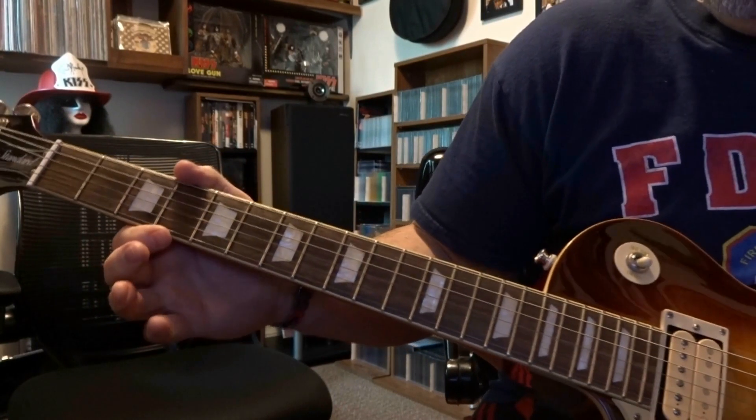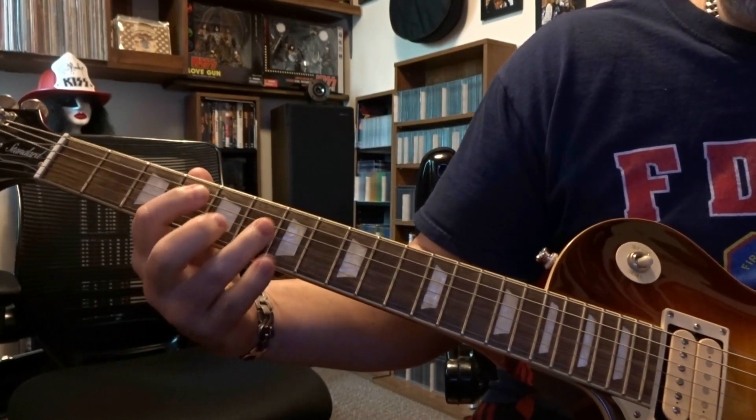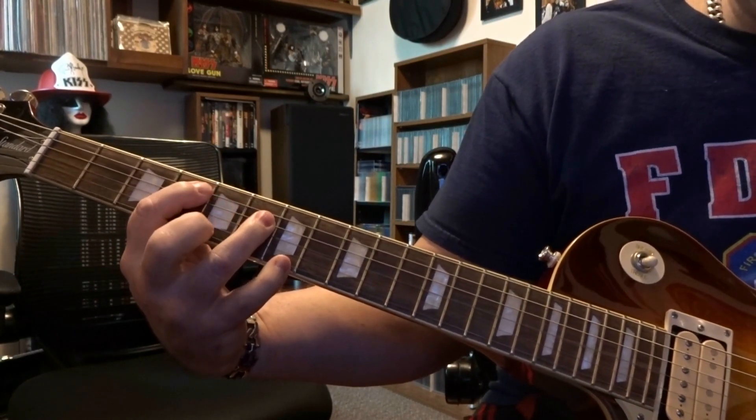Then we move into the power chords. So at frets 4 and 6, it's 5th on the 4th, fretting 3 and 4 or just the 4th on the 6th. You're going to strum strings 5, 4, 5, 4, and 3.